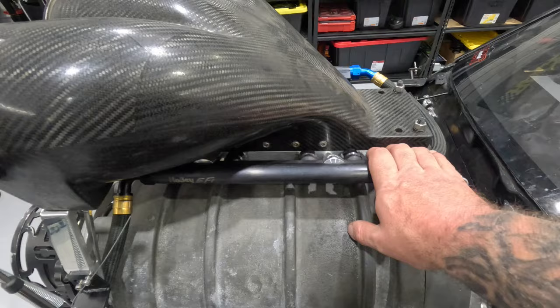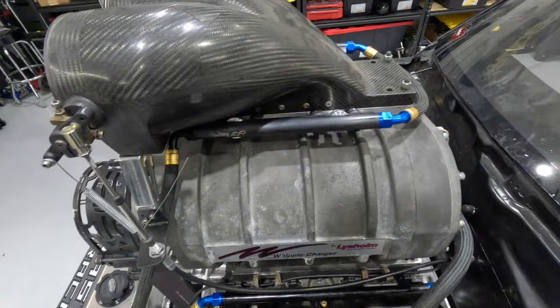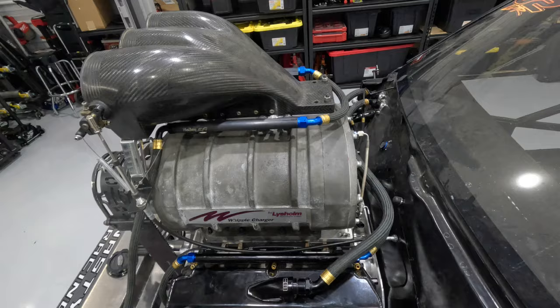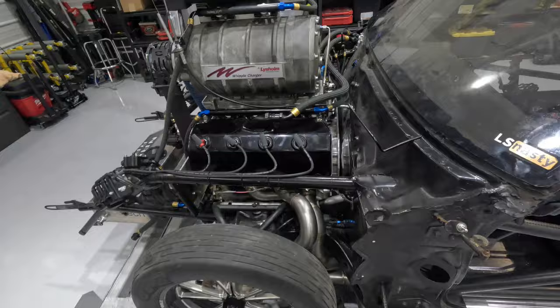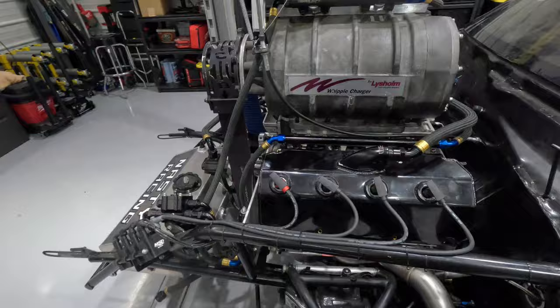Let me know in the comments what you think this injector will grow to with 50 pounds of boost. It's a Billet Atomizer 700, so it flows 700 pounds per hour at 90 psi — what is that injector when it's at 140 psi? And if you have ideas on how we should handle this, I'll go back through the comments during the next video and give you a rundown of why you were right or wrong.